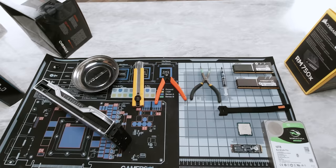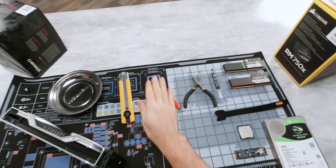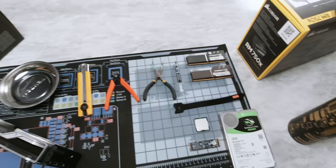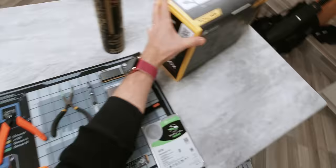As always, when building a PC, we need a safe, clutter-free, anti-static workstation with all the tools that we're gonna need. So we've got a magnetic parts tray, a knife, pair of side cutters, needle nose pliers, thermal compound, cable ties, and of course, as always, a standard multi-bit screwdriver. First thing we're gonna do is get ourselves static safe.